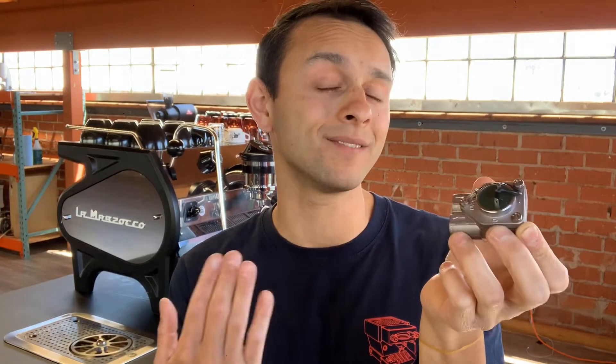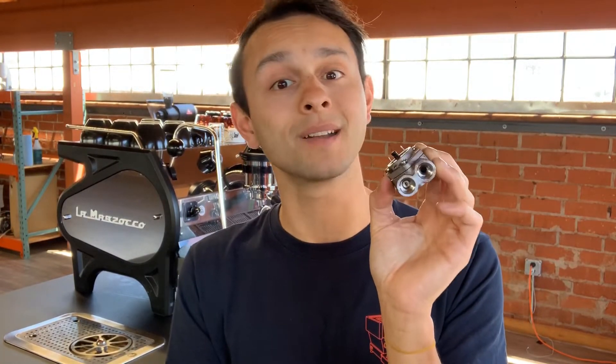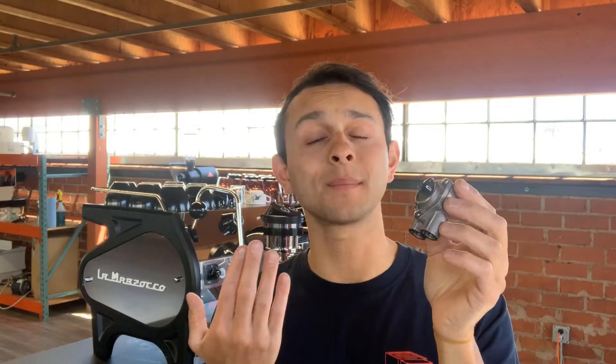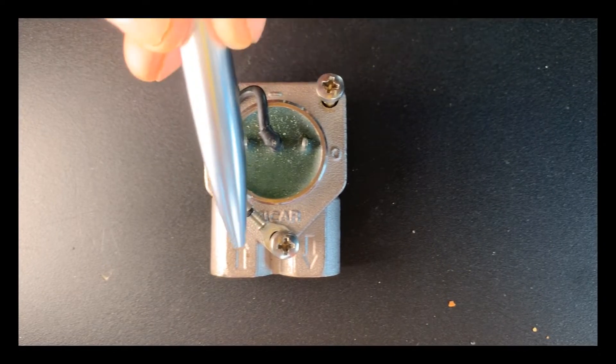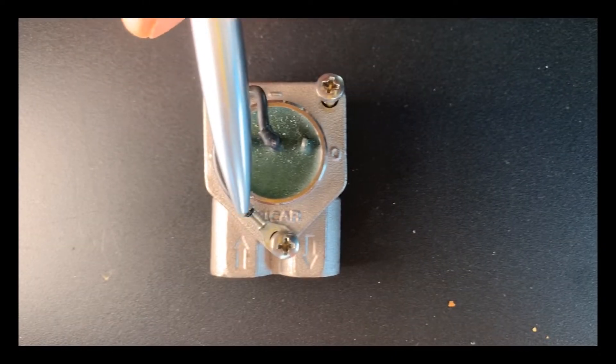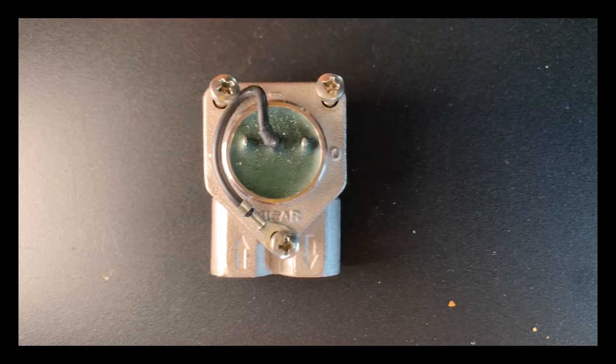This is called a flow meter. They come in a lot of different shapes and sizes. Any of our machines that have AV controls on them will have a form of this inside — either inside of the group head itself or externally leading up to it. That water has to flow through this before it comes out of your group head.